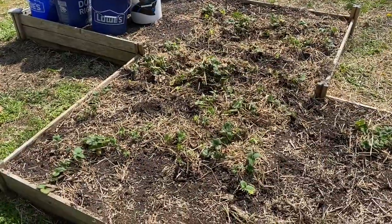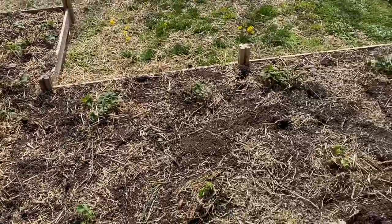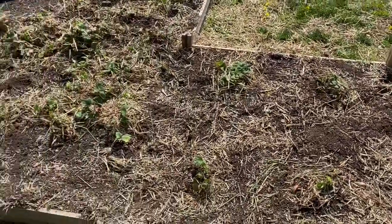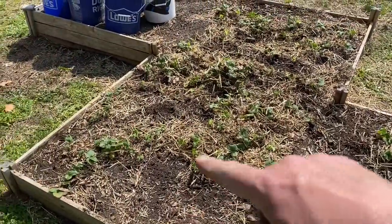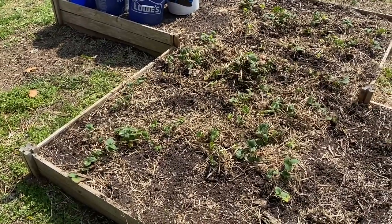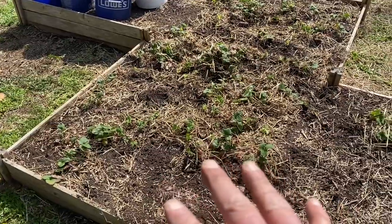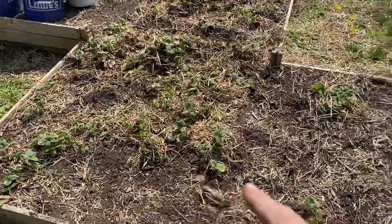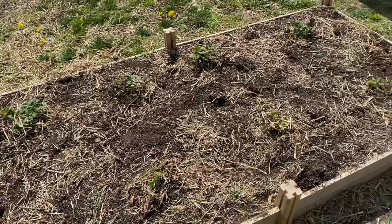As you can see, we've got all the straw off the top of our strawberry bed. Our ever-bearing strawberries are uncovered. This part here was the old bed from last year. What I did is I thinned this out a lot and took a lot of the runners from here and planted them over here.